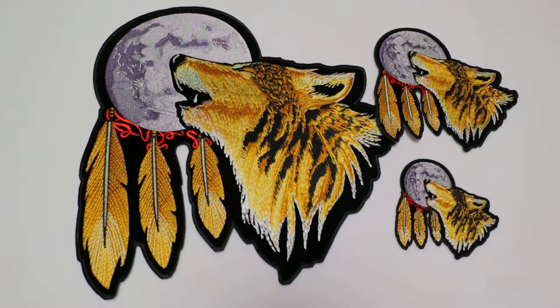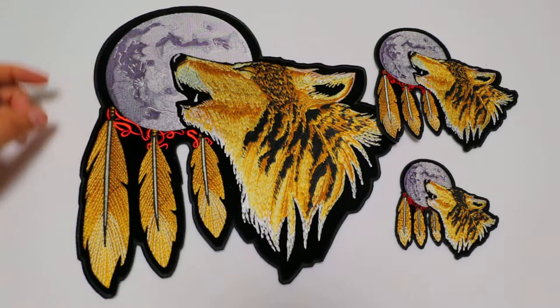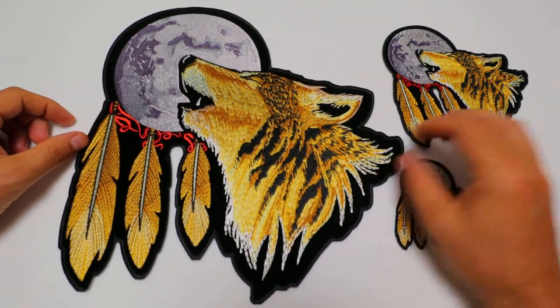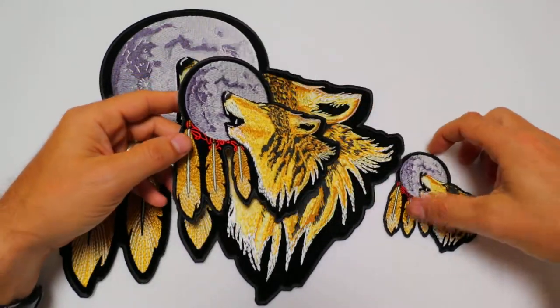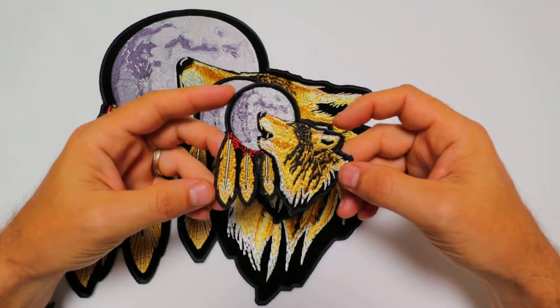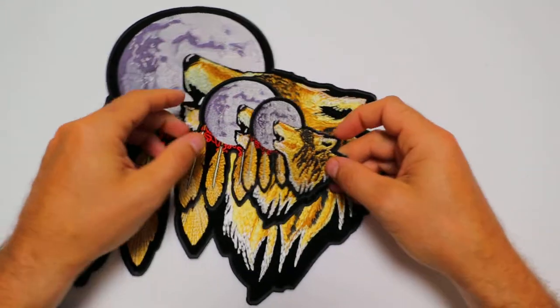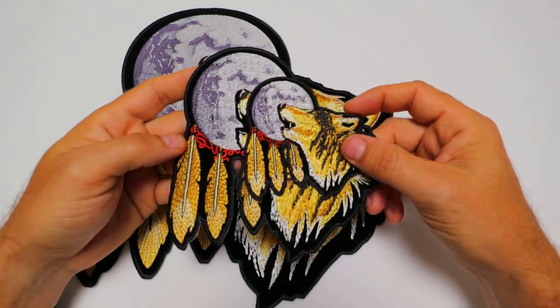It is available in three different sizes: a very large one that measures 12 inches top to bottom and 12 inches left to right, a medium one that is 6 by 6 inches, and we have recently came out with the 3½ by 3½ inch version, which is our smallest one. I put the two on top of each other to show you the relative sizes.